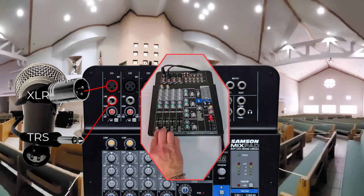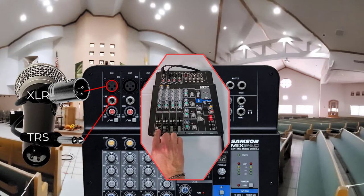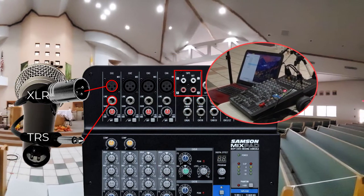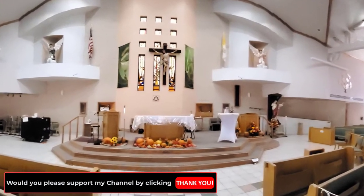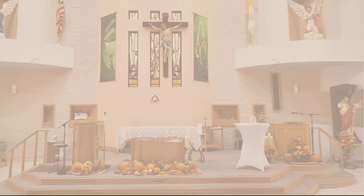This will allow you to control the volume of each microphone independently using the slider control. You can use other channels to control other devices such as a second computer to play pre-recorded songs with the order of the mass. If you are just starting out and on a budget, this is a basic setup that you can use for broadcasting on Facebook or YouTube. We'll discuss each device a little more and explain the connections.